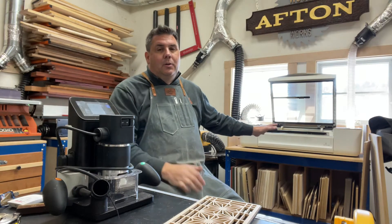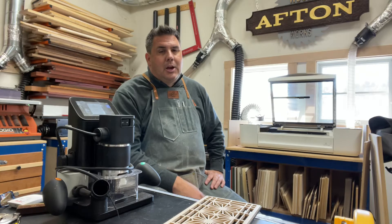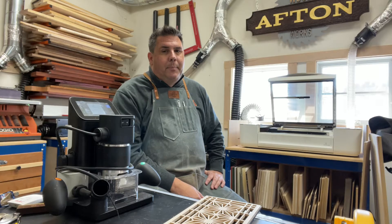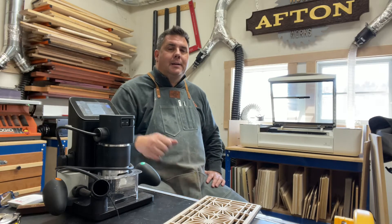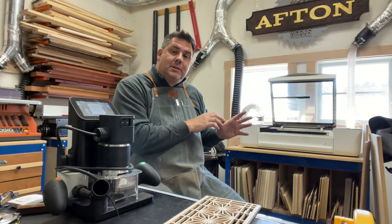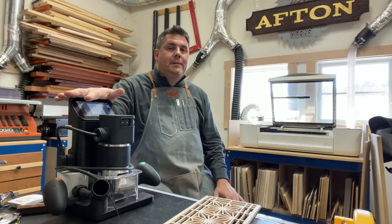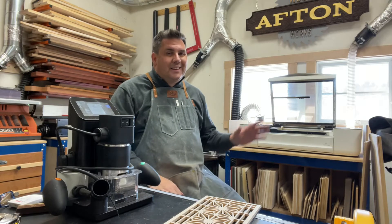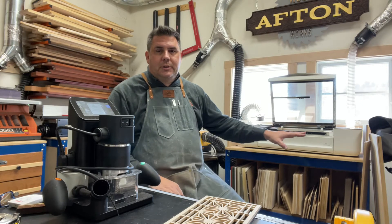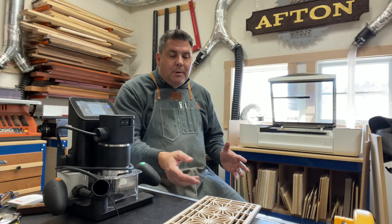Similarly, the Glowforge is also cloud-based — you design in their application or in Illustrator, upload it, push a button, and watch it work. That's probably the main difference from a traditional CNC machine or the Shaper Origin: here you have involvement and you feel like you're building part of it. With the Glowforge and a traditional CNC you're just watching the machine do the work, so some could argue — is that really woodworking?